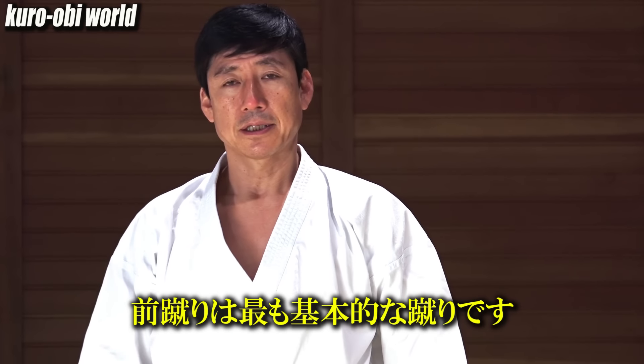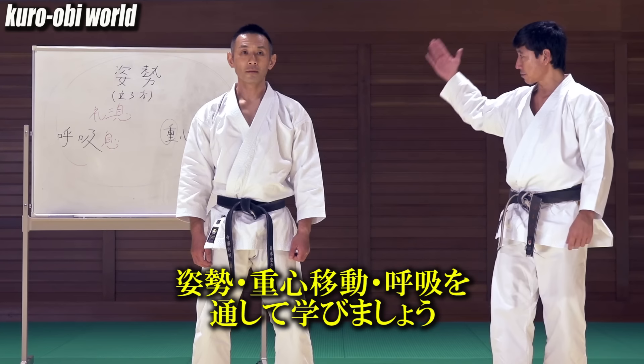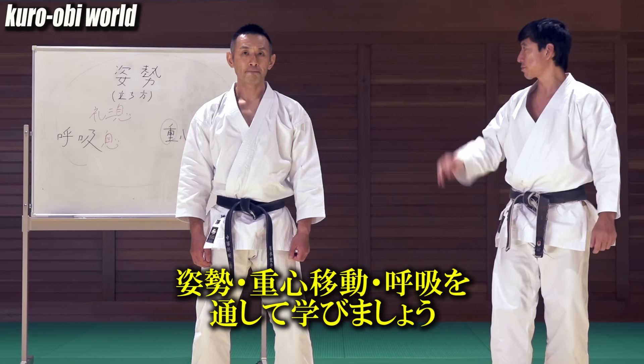Maegeri is the most basic kick. I will explain it in connection with posture, the transfer of center of gravity, and breathing.